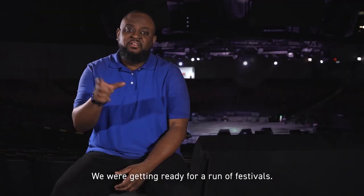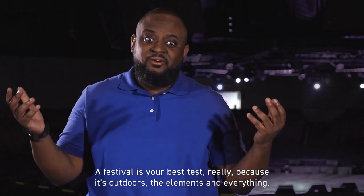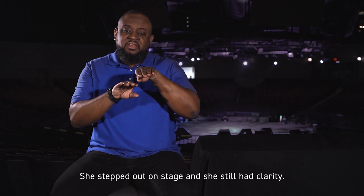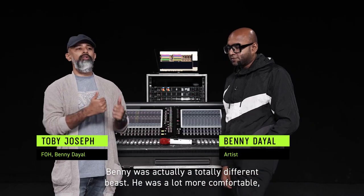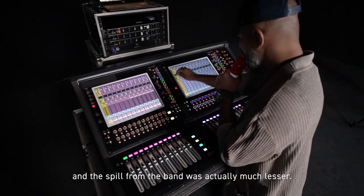We were getting ready for a run of festivals. A festival is your best test really because it's outdoors, the elements and everything. She stepped out on stage and she still had clarity. Benny was actually a totally different beast — he was a lot more comfortable and the spill from the band was actually much lesser.